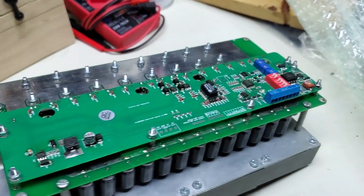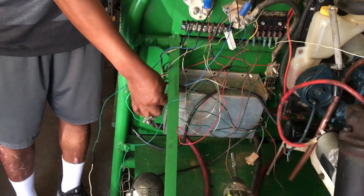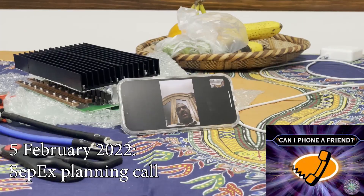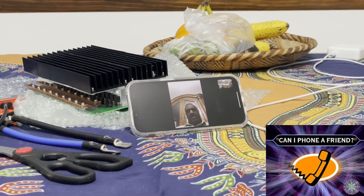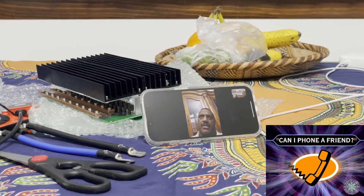As we dug into the controller's specs and our motor's sepex field, we became concerned about whether the components we bought would play nice together. Having hit a bit of a wall, we called our friend in Georgia to see if he could help. Can we get our motor and controller to do regenerative braking? Or if not, is there a minimum viable product where it will work, just without regen?